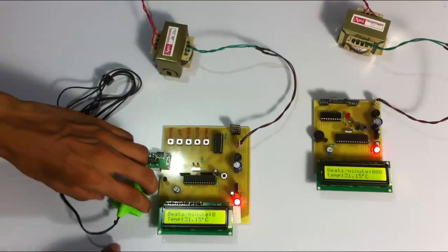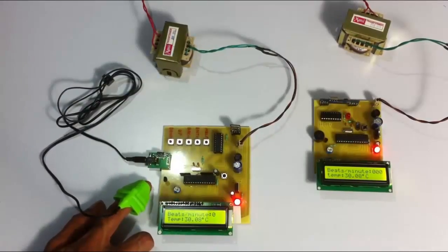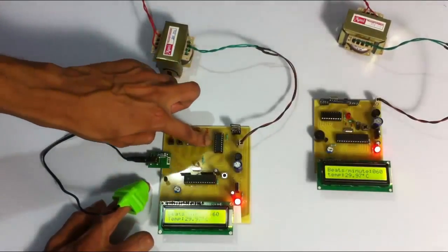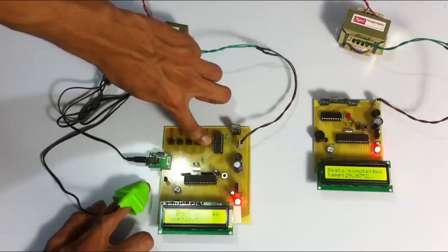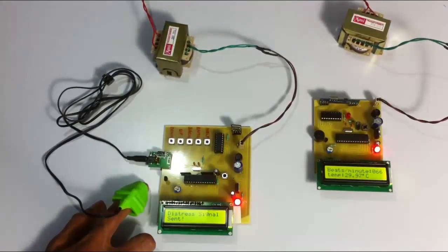We also have a manual help button. Using the manual help switch, the patient can also manually call the doctor in case of any issues using this button. When the patient presses this button, as you can see on the monitoring screen on the doctor's unit, it shows that the patient needs help. This is how the wireless patient health monitoring project works. Thank you.